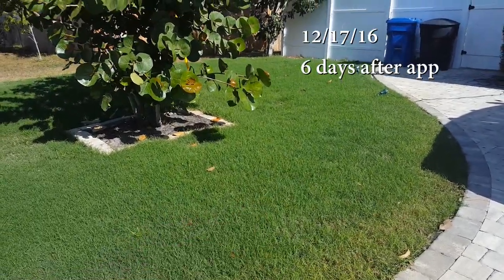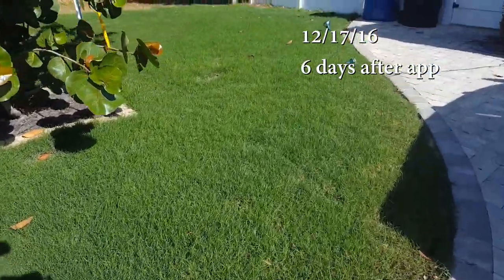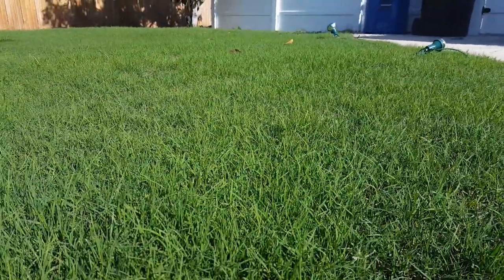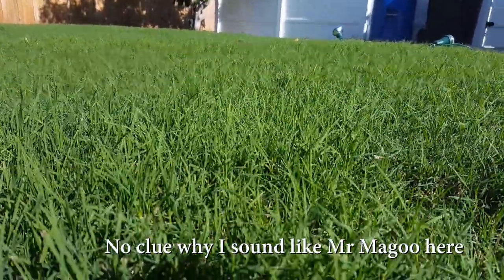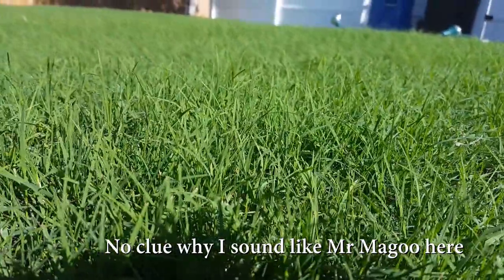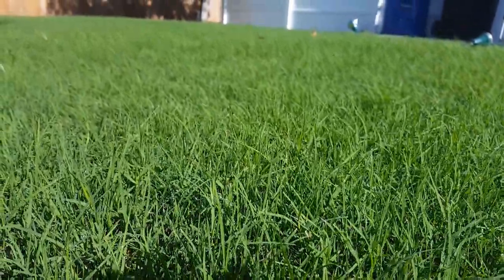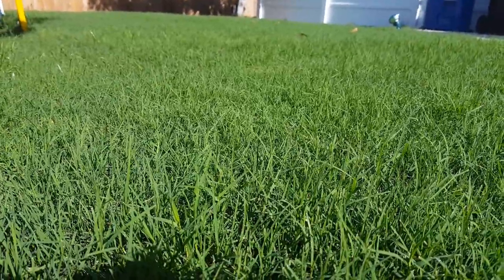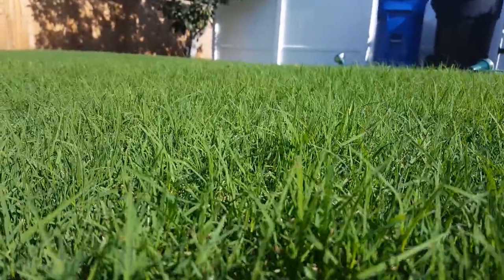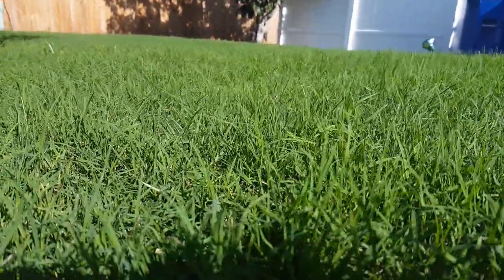So here we are, six days after application. I don't know if it's going to show up on camera, but man — I didn't think I was going to get visible results from this, but holy cow, this puppy has really picked up nicely. It's not really growing any faster, but the growth we're getting is overall greener and more vigorous. Definitely going to have to do some more testing with this K25. I'll link below where you guys can pick this up. As always, I'll see you in the lawn — literally today.